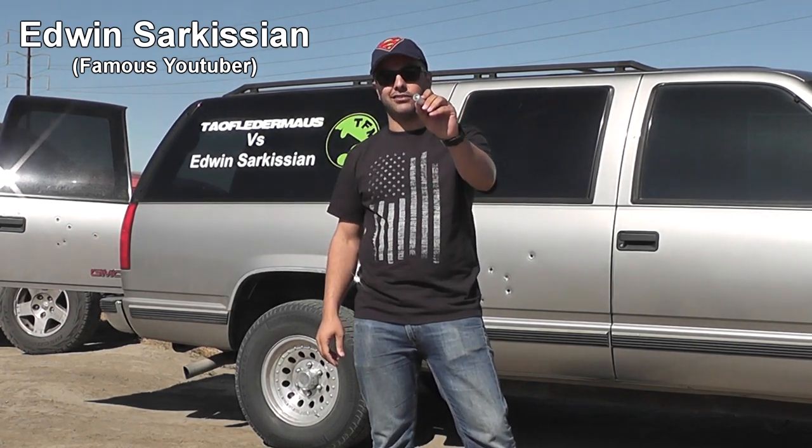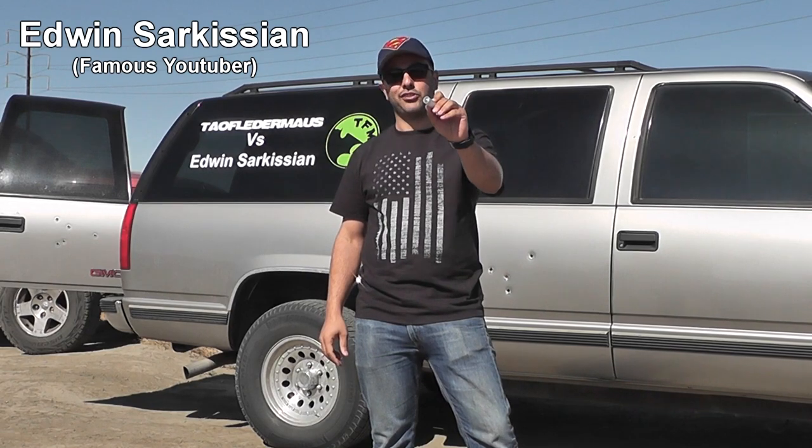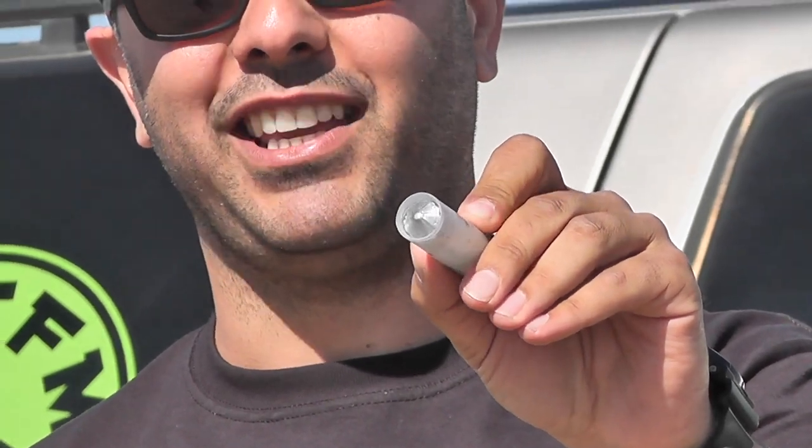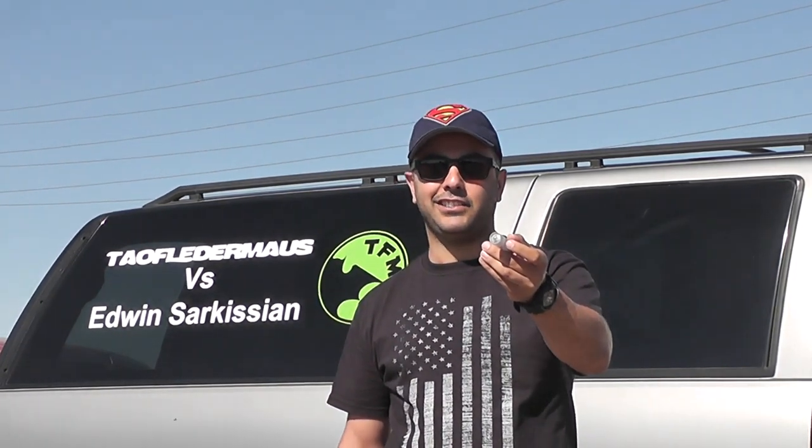We're here today with Jeff over at Tau Flatermouse, and we're going to be shooting these gear drive slugs. I bet you guys were surprised to see me here. Us California folks got to stick together. The only person missing out right now is Matt V2099. He contacted me last night, said he was over here, but maybe someday all three of us can get together.